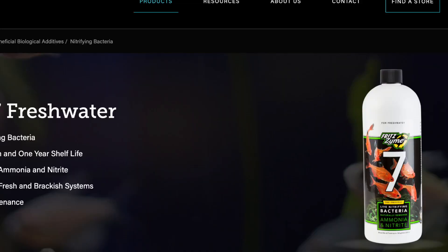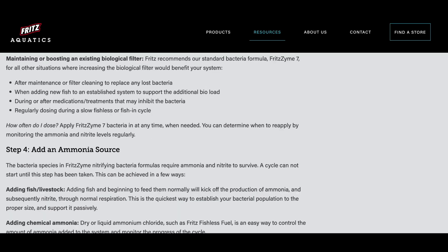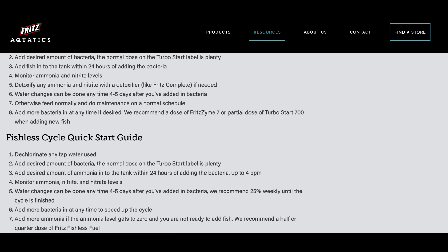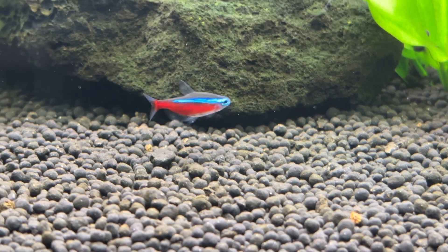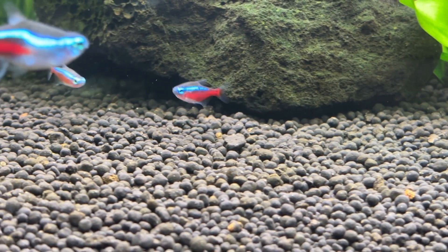Starting with Fritz 7, as it seems to be the most popular product used by people on YouTube in the fish keeping hobby — and credit to Fritz, they've definitely done a far better job than the competition when it comes to actually teaching their customers how to correctly use their product. Their page clearly explains that their cycling method uses Nitrosomonas and Nitrobacter bacteria, though they don't seem to exactly confirm if this is all that's in the bottle.